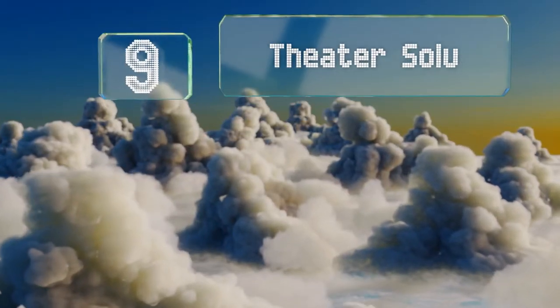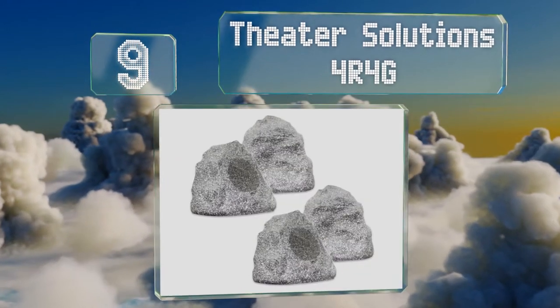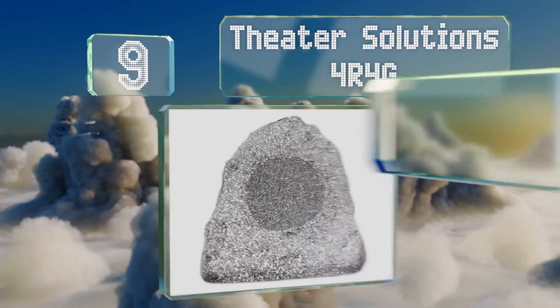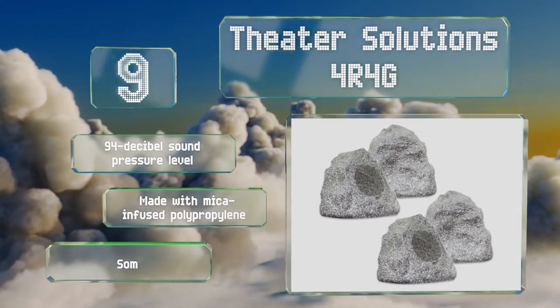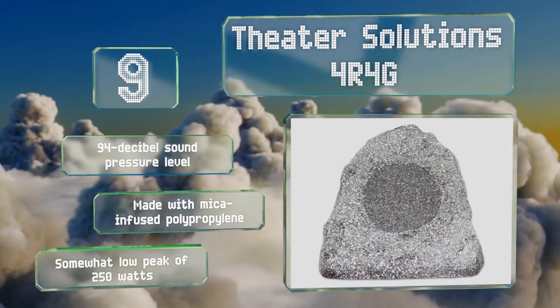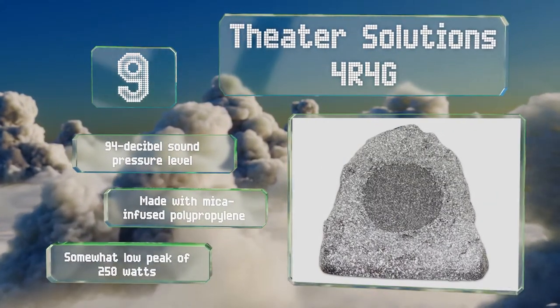At number nine, offered in a set of four, the Theater Solutions TS OUR 4G are a good way to add ambience to a gathering space or outdoor art installation. They're remarkably small and therefore not ideal for playing loud music at a party, but they are great at blending in with the scenery. They offer a 94 decibel sound pressure level and are made with micro-infused polypropylene, but their peak of 250 watts is somewhat low.